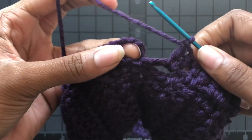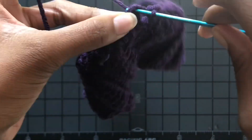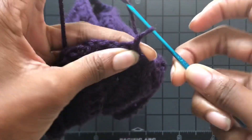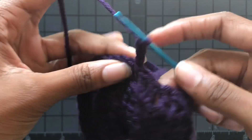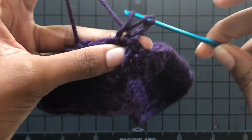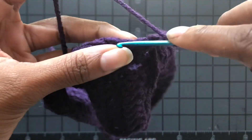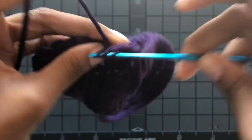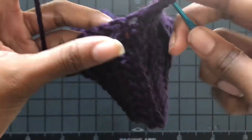Now we're at the end of our first row. Slip stitch into the chain three, then chain up another three and turn your work. Make sure you turn your work each round when you're working in the round — that will prevent a diagonal seam. That's a good tip: turn your work so you don't get that ugly seam. Continue double crocheting — I did mine for about 10 rows.